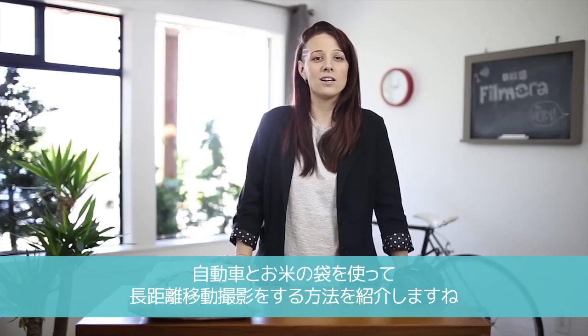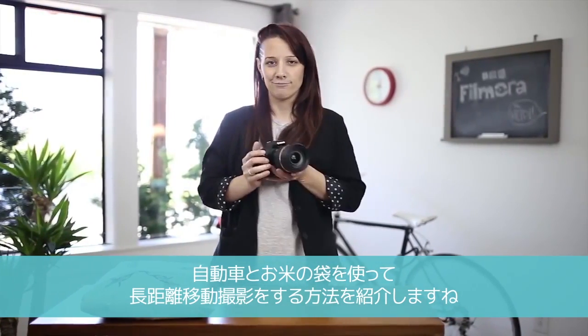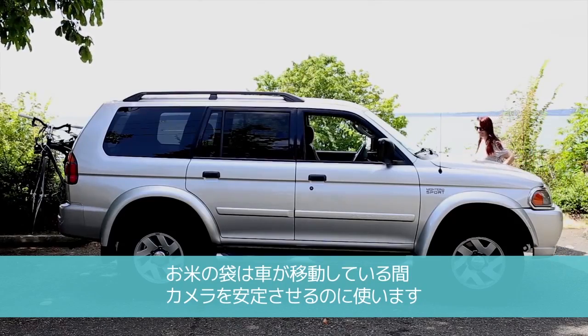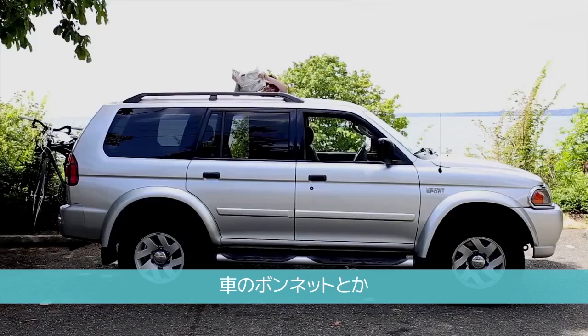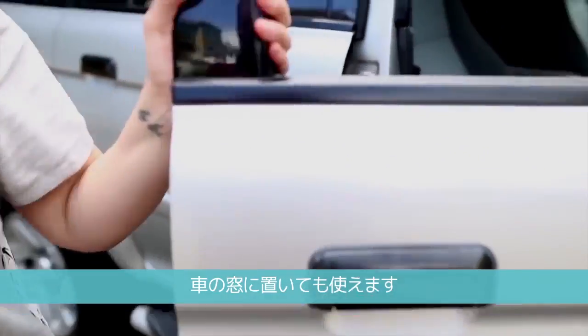We're going to show you how to get a long dolly shot using your vehicle and a bag of rice. You can use the bag of rice to help stabilize your camera while your vehicle is in motion. You can put the bag of rice in many places like the hood of the car, the roof of the car, or in your car window.